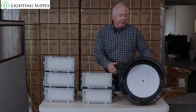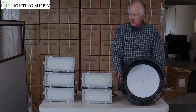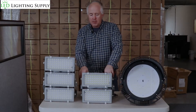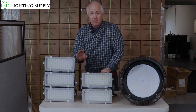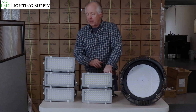Traditionally you've seen for baseball fields these big round visors — really big fixtures. We recently released a new fixture called our IMF modular floodlight, very heavy duty. The unique thing about this is they're smaller, they're lighter, but they also have very special optics that allow us to do fantastic lighting for baseball and softball fields.